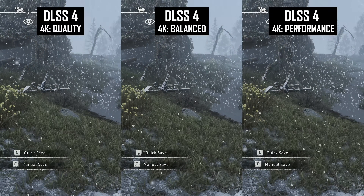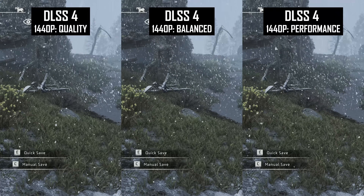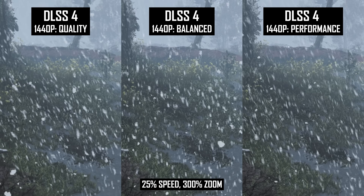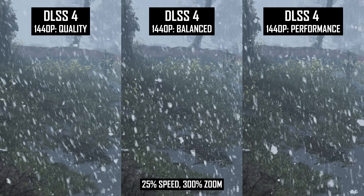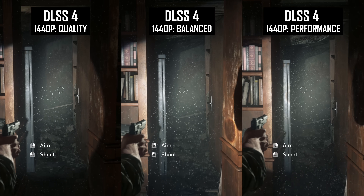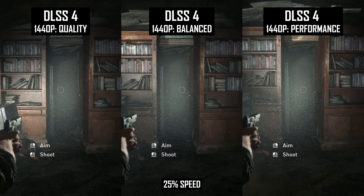Particle quality is a simple one. Lowering DLSS modes, especially at higher resolutions, has little impact on particle quality itself, and these elements remain stable when lower modes are used — important for games where rain is involved. However, at lower modes the challenges we saw with disocclusion come into play. Performance, for example, creates a grainier image behind snow in Horizon Zero Dawn compared to quality, and this is more noticeable at lower resolutions like 1440p. Occasionally with pixel or near-pixel level particles — the spores in The Last of Us, for example — using a lower DLSS mode reduces particle quality, increases pixelation, and can make large spore clouds a bit blurrier, but you'll only notice this significantly when using the performance mode.